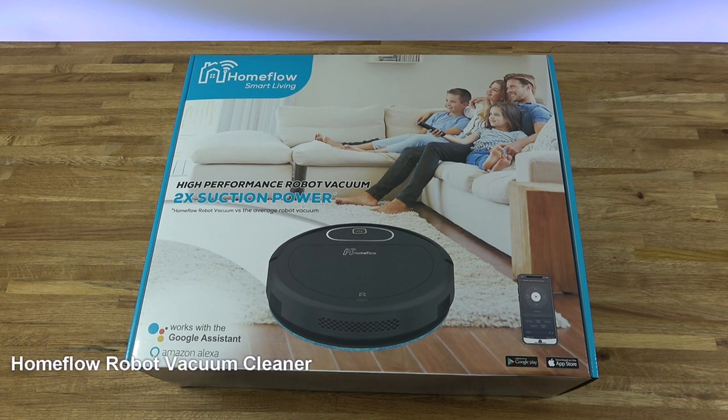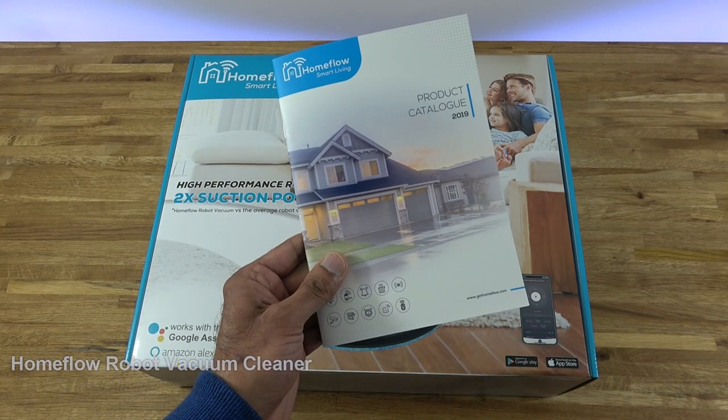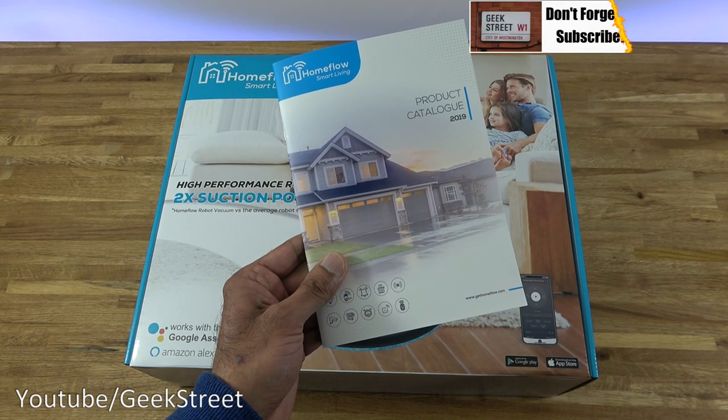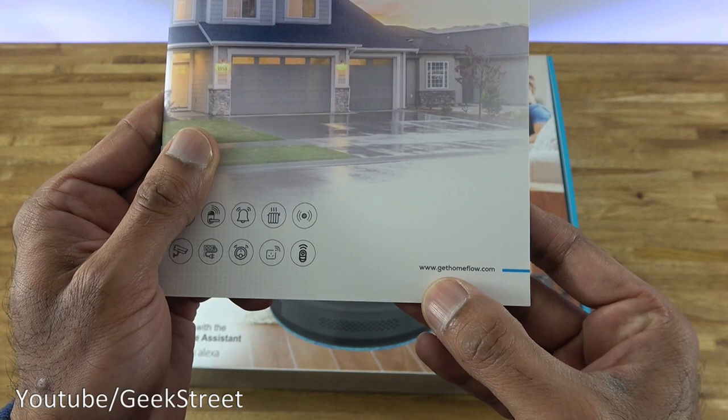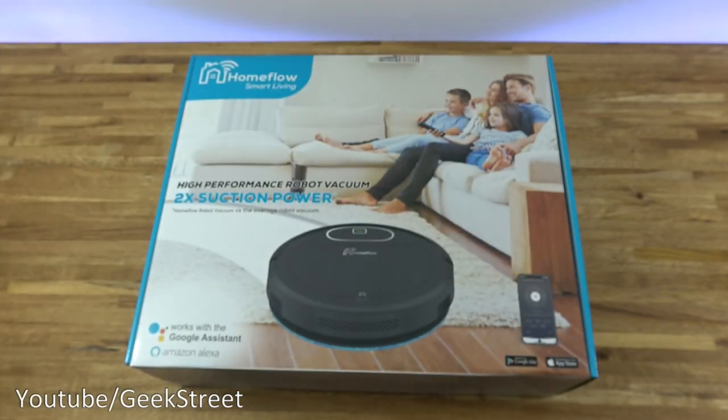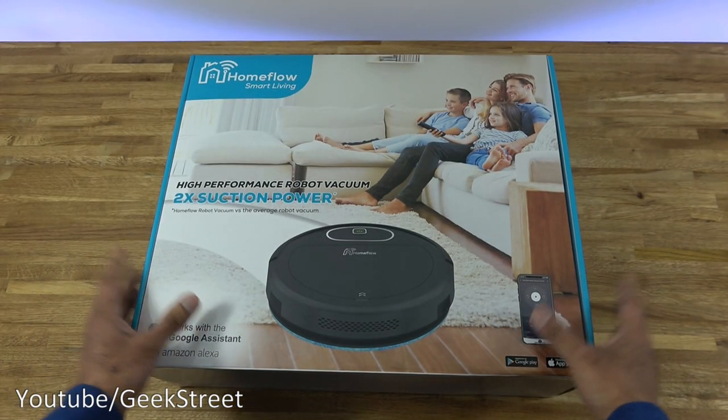Hi there, today we're unboxing a robot vacuum. This particular one is by a company called Home Flow — details are in the description below for anyone thinking of purchasing. They also sent me a catalogue of their other products; they do a lot of smart tech, so if you want to check them out you can have a look on their website: www.gethomeflow.com.